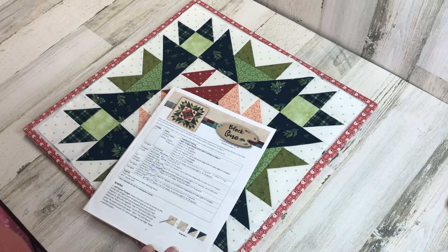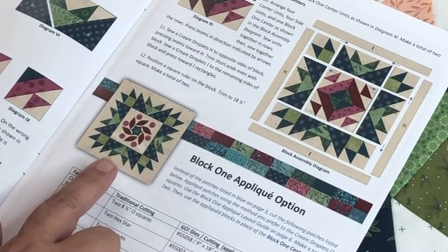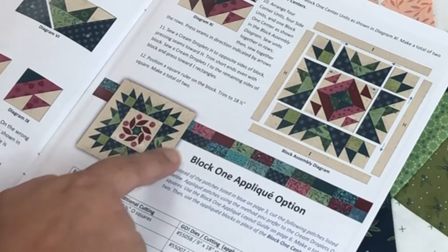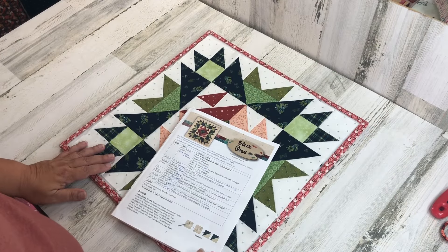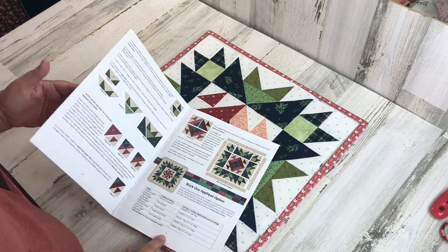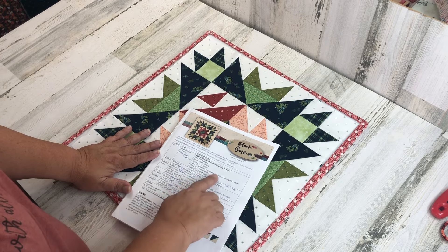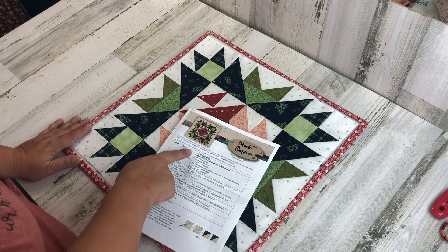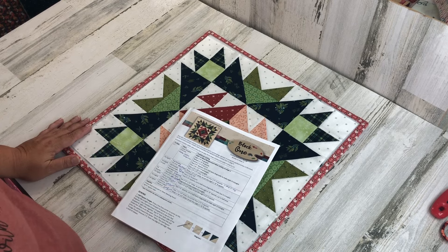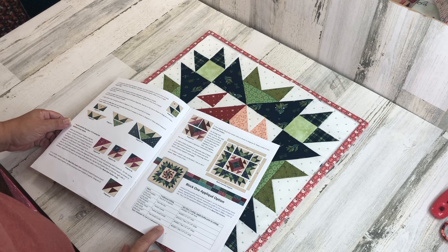The good news is there are no errors in the pattern for the first block. The pieced blocks and the appliqué blocks are exactly the same around the outside — the only difference is the center. The instructions for the center of the appliqué block are on page five. Some instructions are written in blue ink and some in black ink. If you are making the pieced block, cut all pieces listed regardless of ink color. If you are making the appliqué block, cut only the pieces in black ink, then move to the appliqué instructions on page five.